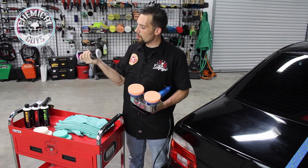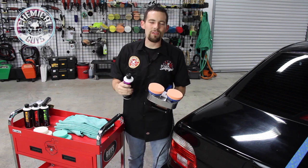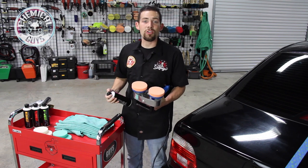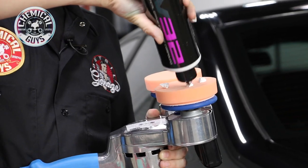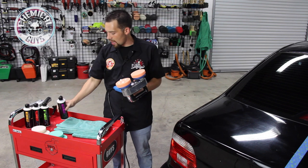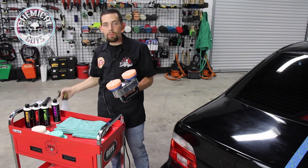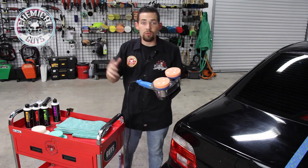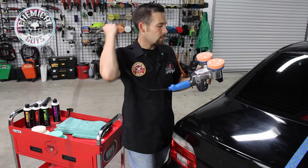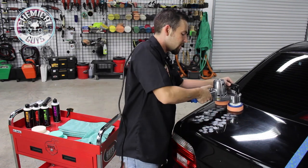I'm going to turn my machine to speed setting 1 to start the polishing. Now let's grab some V32. We're going to use our V32 Extreme Compound on this vehicle because it has heavy swirl marks and scratches and hasn't been polished in years. So I'm going to add a few dots of our V32 right to the polishing pad, then grab some pad conditioner and give a few sprays just to get it started so we can easily polish the surface. Now I'm going to put my machine right on the surface and spread it out on speed setting 1.